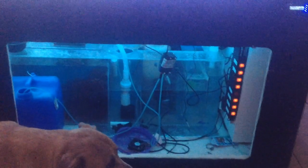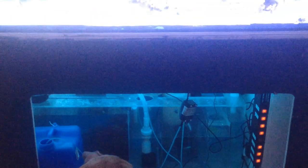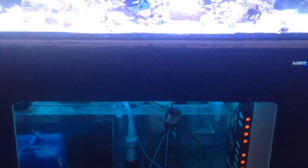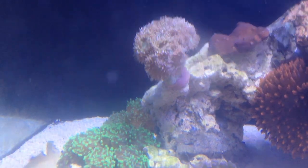I'm just finishing mounting some things and finishing off my livestock wish list. All right guys, I will see you in the next update. Keep on reefing!